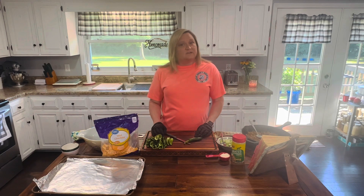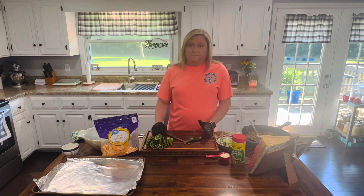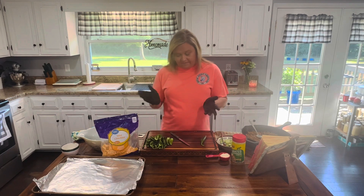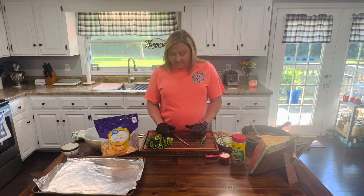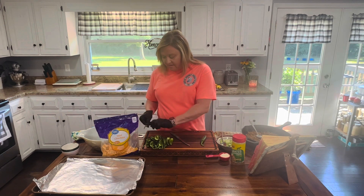Our garden stuff is starting to come in and we're getting tons and tons of jalapeños. It's a little bit early this year for them. They usually don't start really piling in until late, like even August when it gets really hot and humid, but for whatever reason they're growing fast. So I wanted to do something with them and share a recipe with y'all.